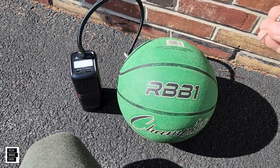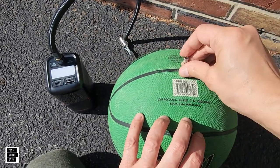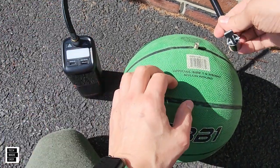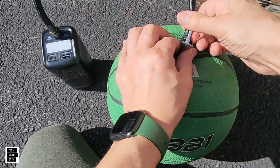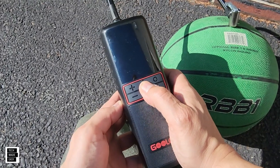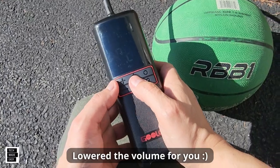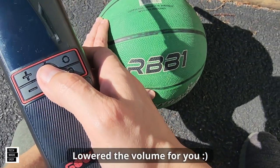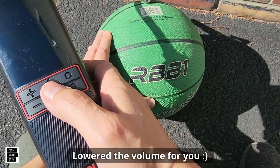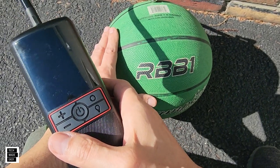It even works on basketballs. Again, they give you the adapter — all you've got to do is put it inside the ball, attach the hose, and close it up. Long press to turn it on, then one more time to start inflating. So much easier.